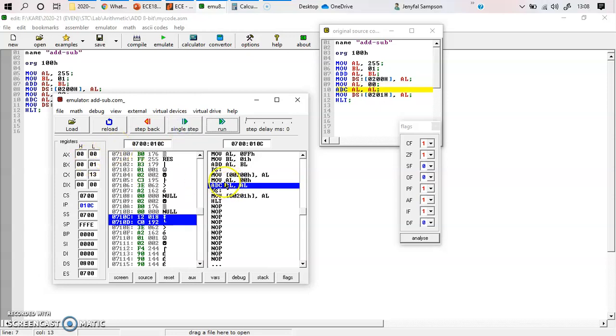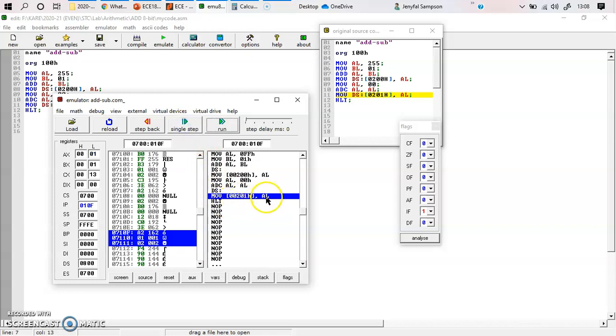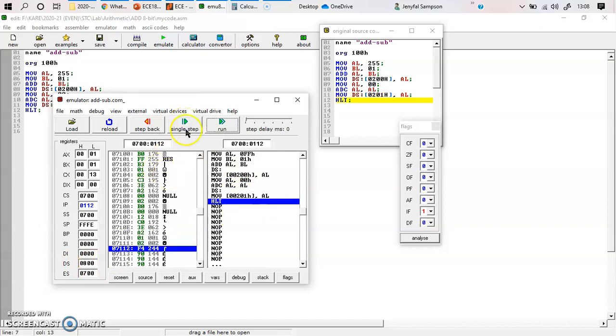Now I am adding carry with AL and AL again using ADC. My AL value is updated to 01 because AL is 0, AL is 0 again, and my carry flag is 1 — so 0 plus 0 plus 1 gives output 1. My AL value becomes 1. I then move this to the adjacent next memory location. My data segment is initialized, and I move AL value 01 to offset address 0201. The segment address is 0800 and offset is 0201.